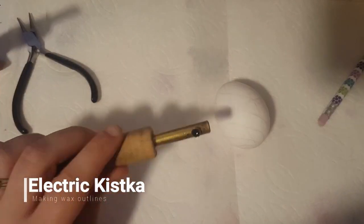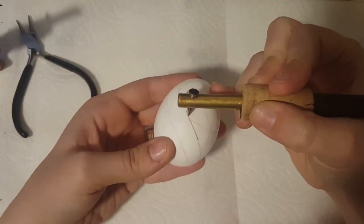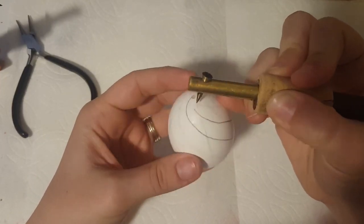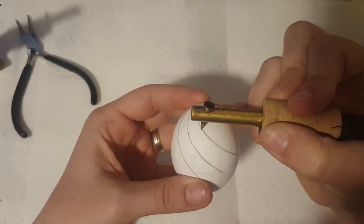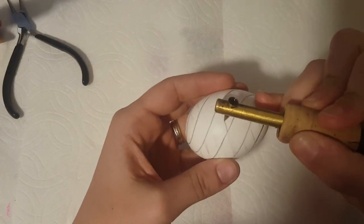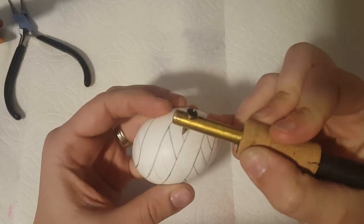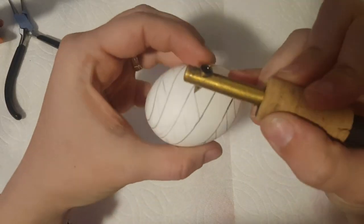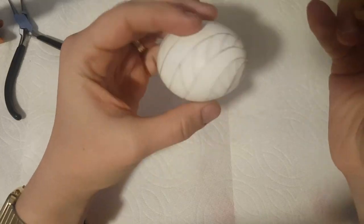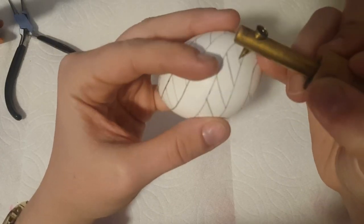Next I'm picking up my kistka — this is an electric model so I don't have to heat it up using a candle flame; it just keeps on going without me having to take a break every moment or two to reheat it. I'm going to use this to cover up the pencil lines I made already. Anything that I cover now will be white at the end of my process, so I need to keep that in mind. The reason the wax is black is because it's been mixed with soot, which makes it a lot easier to see the lines as I'm drawing them on the egg.